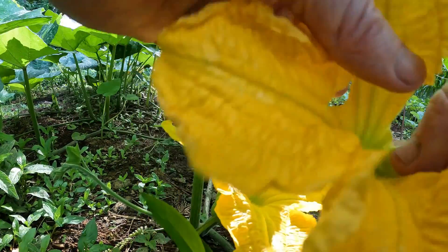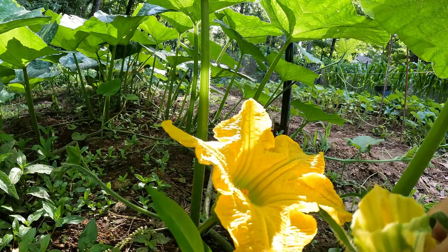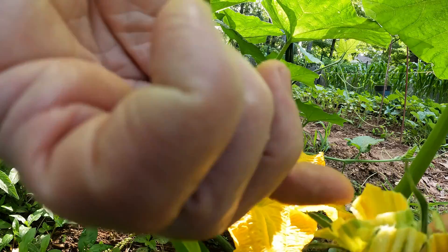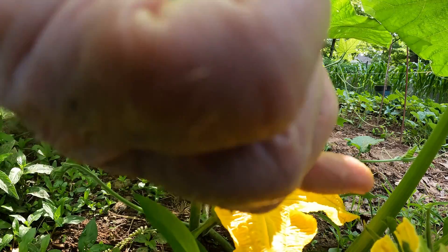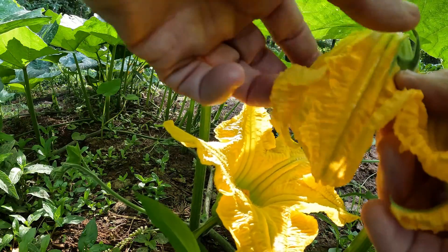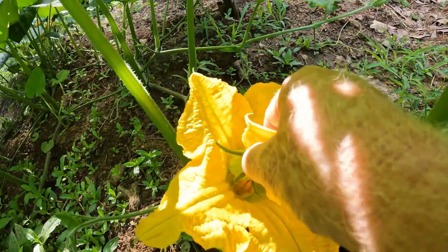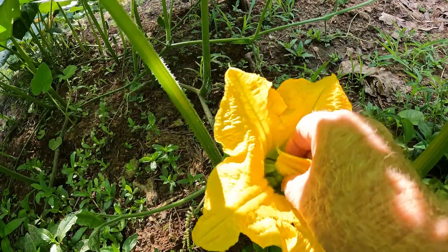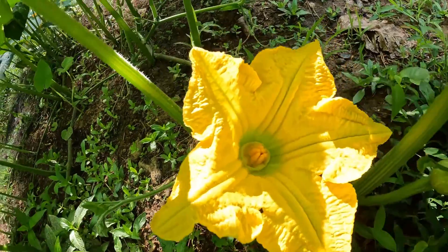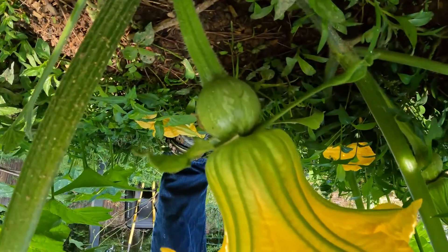Now I'm gonna open this one up — let me see if I can get some pollen on my finger. Yeah, I don't think this can be seen on camera, but there's a little on my finger anyway. Now I'm gonna take this and do the same thing I did with the yellow squash — put it in there and twirl it around. And there you go, so that one I know is pollinated!